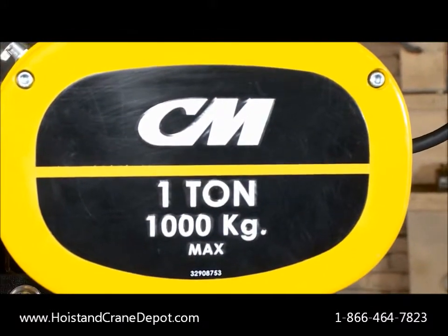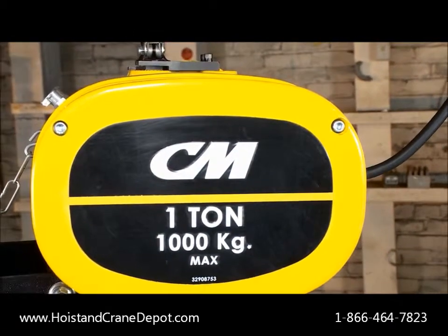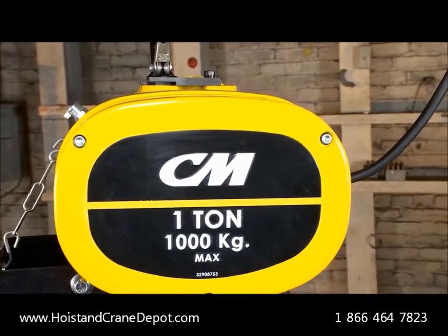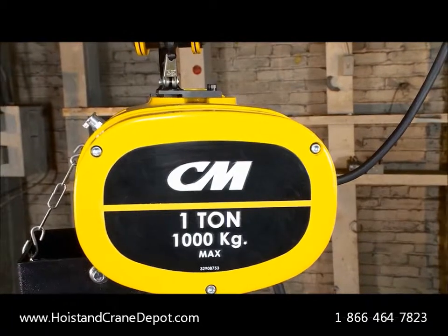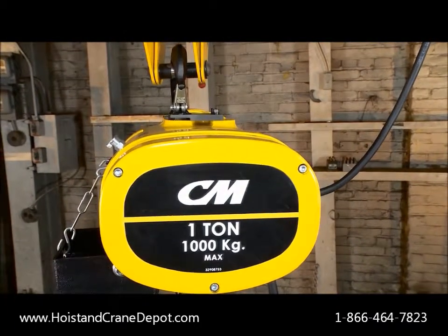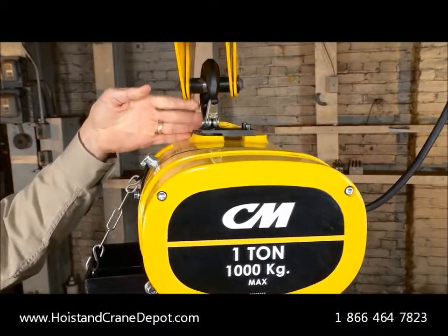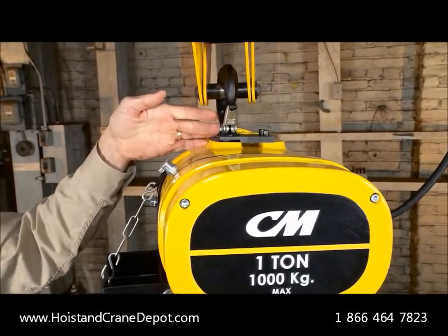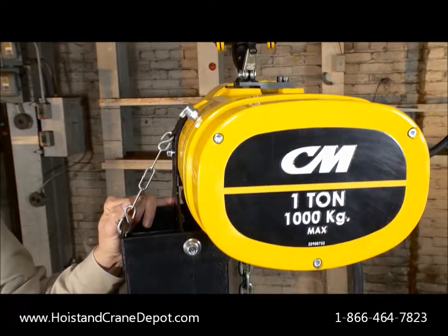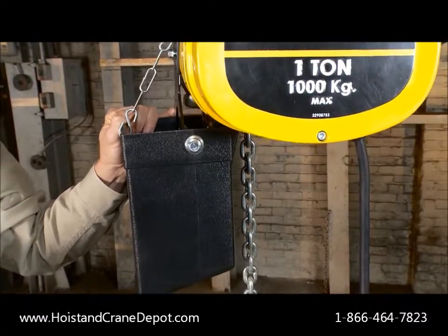The Manguard is available in capacities ranging from quarter to three ton. It comes with a standard single speed motor, with a variable frequency drive optional — we'll be talking more about that later on. The hoist has a standard rigid hook mounted suspension which can easily be rotated 90 degrees for cross mounted applications. The rugged composite chain container comes standard, something many of our competitors offer as an option.